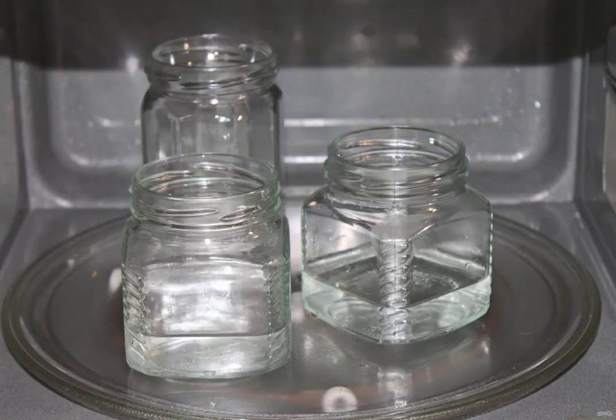While the mushrooms are cooking, wash the cans with baking soda in hot water and pour water about 2 centimeters high into the cans. Place in a microwave oven and sterilize the jars for 4 minutes at full power. Wash the lids and boil for 10 minutes.